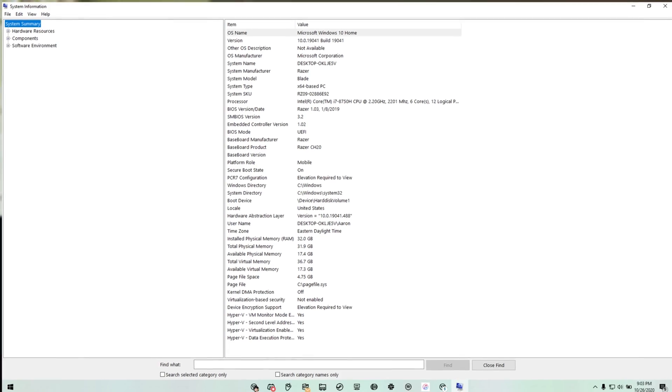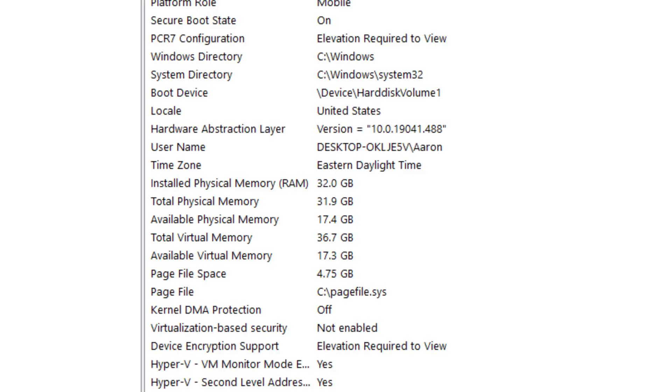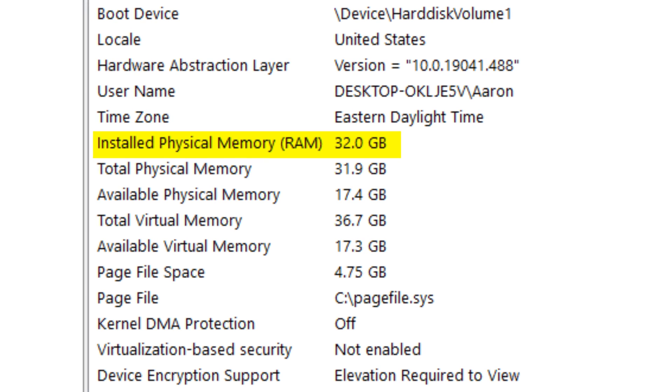The process with both sticks is identical — they're just on opposing sides. From here you're essentially done; put the back panel back on, screw it in place, and try booting into Windows. When you get into Windows, I'd suggest going into system information and checking the installed physical memory to ensure that the amount of RAM you have installed shows up here. In my case I installed 32GB, so 32GB should appear here. By the way, if you'd like a link to the RAM I used, it's linked down in the description.